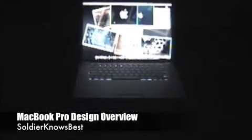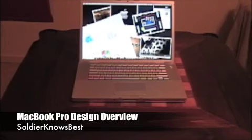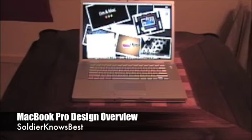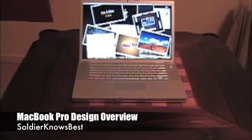Alright, so there you have it — that's the quick design look of the MacBook Pro. Again, this has been Soldier Knows Best. You can subscribe to my channel; I do videos like this all the time covering the world of Apple — their computers, the iPhone, and pretty much anything that deals with technology. Subscribe to my channel and thanks for watching.